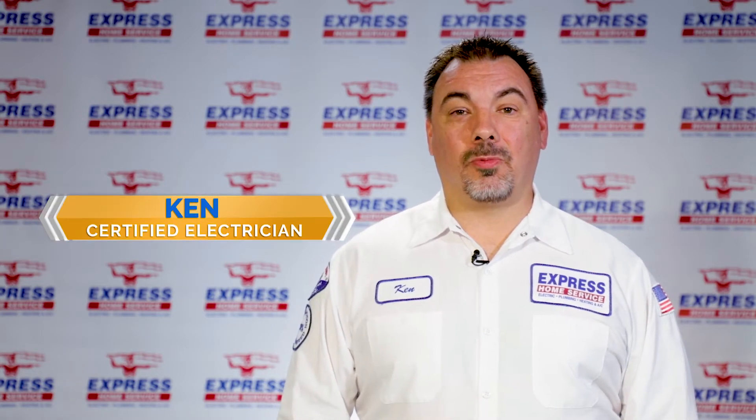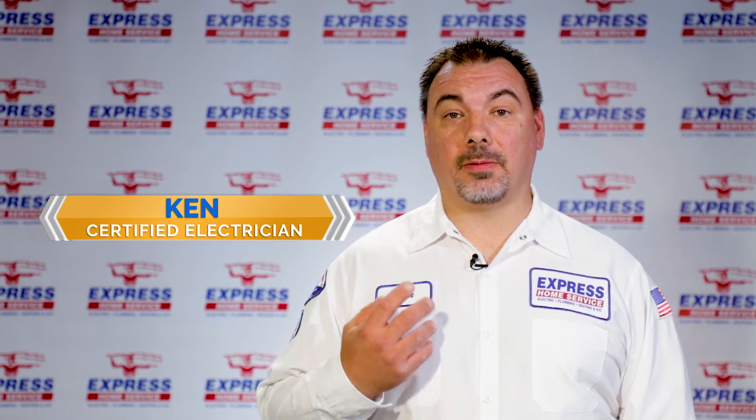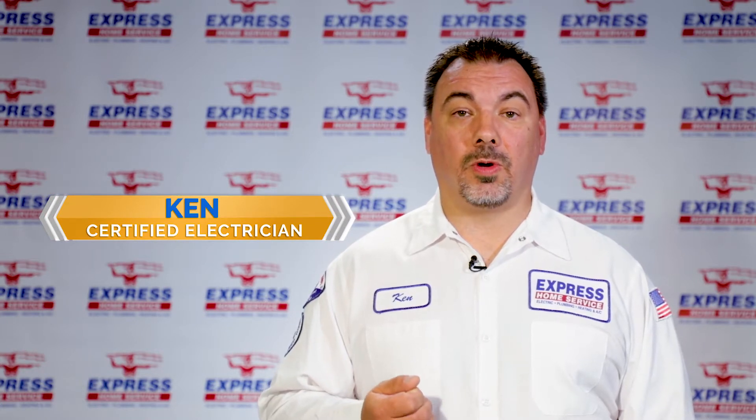Don't let that happen to you. Hi, this is Ken from Express Electric. Our number one cause of a switch or an outlet not working — while this is inconvenient, it's often times just a symptom of a more serious problem. There's no substitute for a professional electrician to evaluate it and ensure the safety of you and your family.